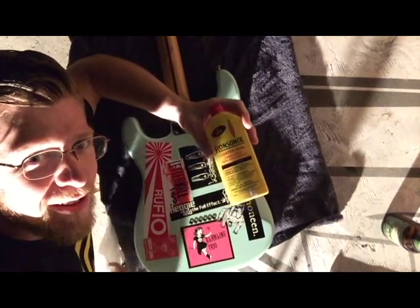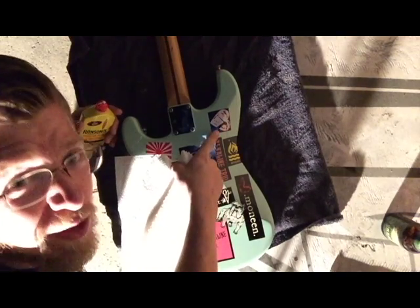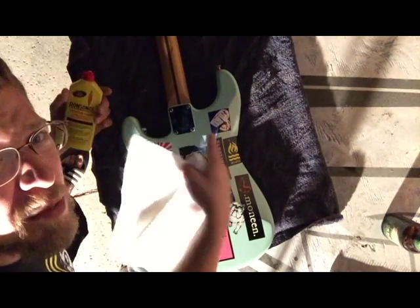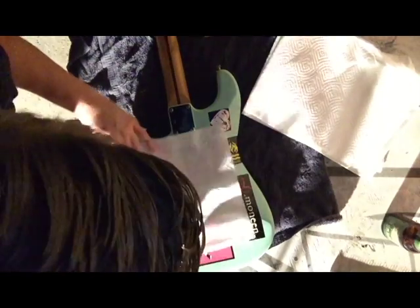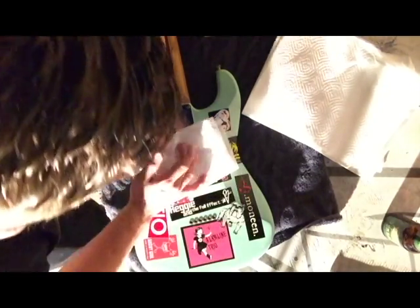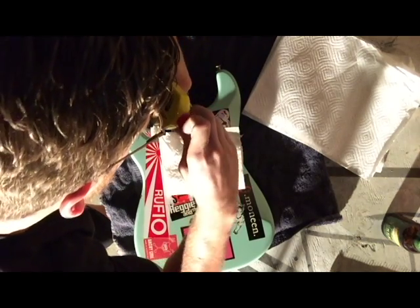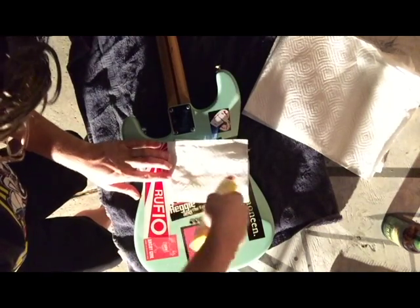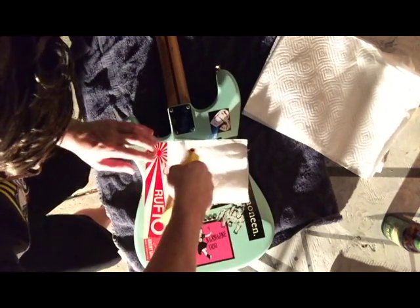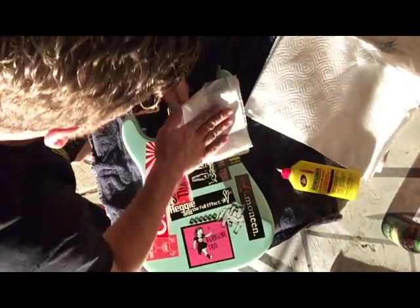We'll be using lighter fluid and regular paper towels. I'll start with this one — it looks like it'll be the easiest to get off since nothing is on top of it and it's pretty small. First thing you want to do is soak the paper towel, fold it up into quarters, take your lighter fluid, and just soak it all over there. This looks dangerous, right? Don't do it near an open flame. Don't be stupid.